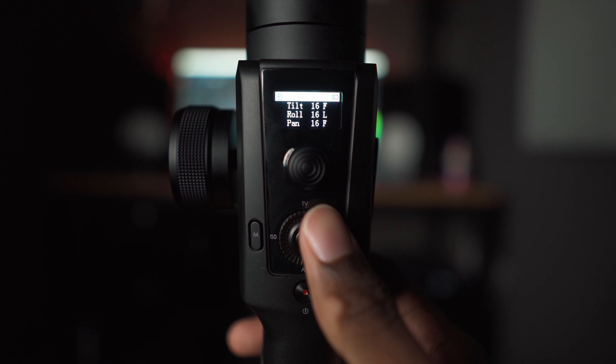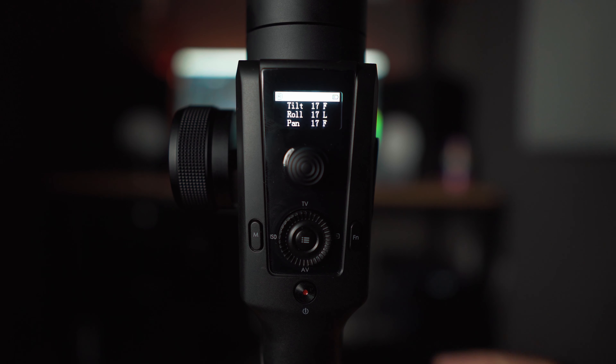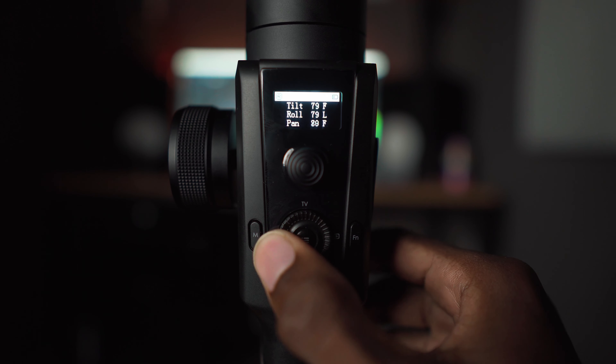For example, I like to keep my gimbal as unresponsive as possible for the situation. On the Ronin S I pretty much have it set at very unresponsive, counter-responsive, and very responsive as my three presets. But with the Moza Air 2, all you do is rotate the dial on the front to set it exactly how you need it for different modes. I usually have it dialed between 10 and 20 on all axes, but if I need to quickly switch to 75 or 85 I just rotate the dial while shooting — no app needed.